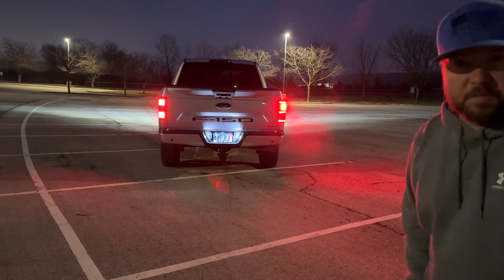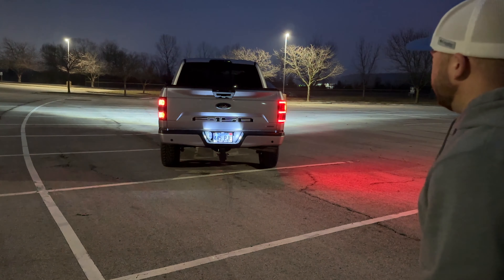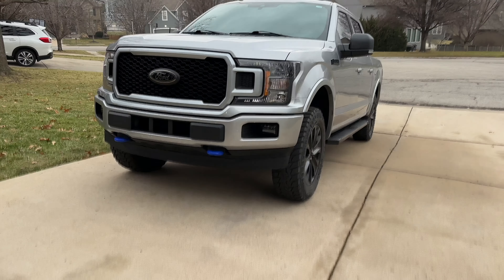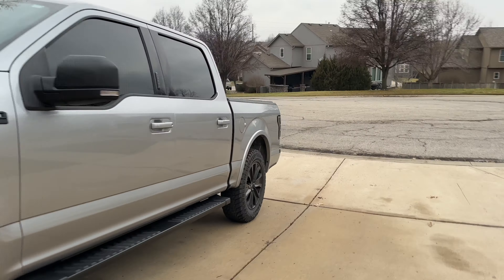Budget versus bougie versus real expensive — it's up to you which ones you like. Obviously I'm going to stick with the Morimotos, I love them. I will have the other ones for sale — contact me if you're interested. I'll sell them for what I paid plus the LEDs. Like I said, we'll wait for the sun to come up, show you some day shots, and wrap this up.